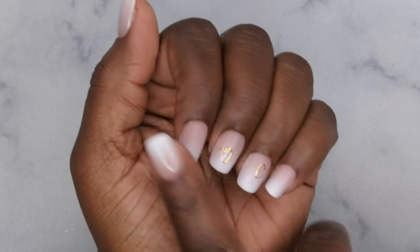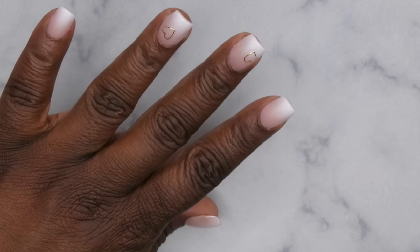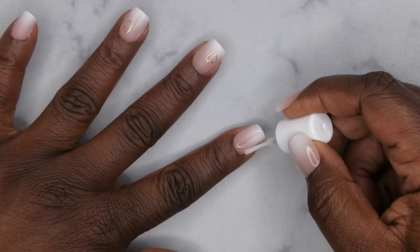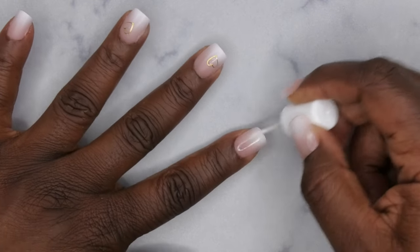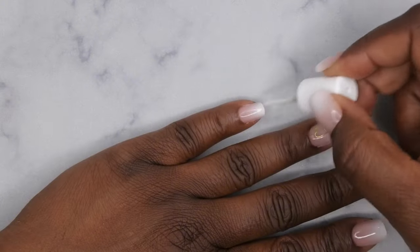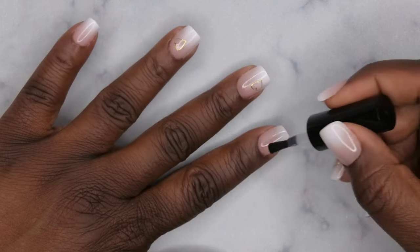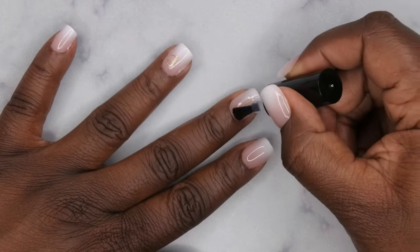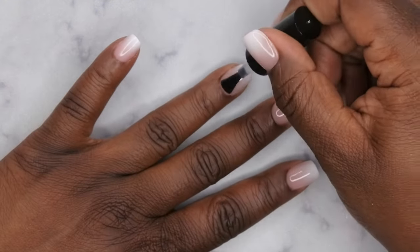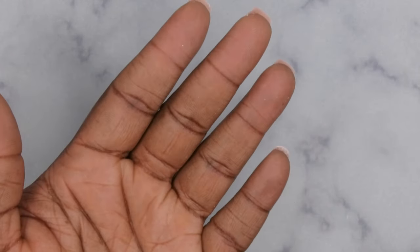Next, I'm going to go in with primer on top of all the nails. In the past with the French tip nails from BT Art Box, I've had issues with peeling, so to combat that I just go in with an extra layer of primer on all the nails to make sure the builder and base adhere properly. Then I'm going to go in with the builder gel from BT Art Box that came in the kit — applying that to all the nails will add some strength. Flip your hand for about 10–15 seconds, then cure for 60.